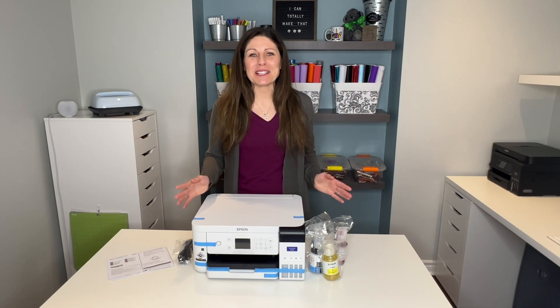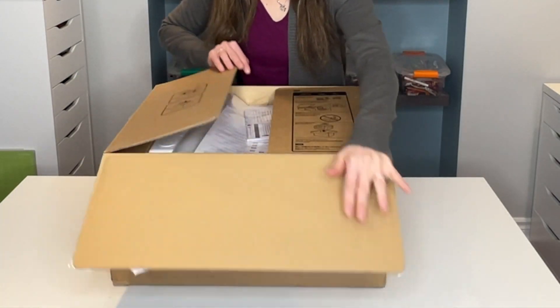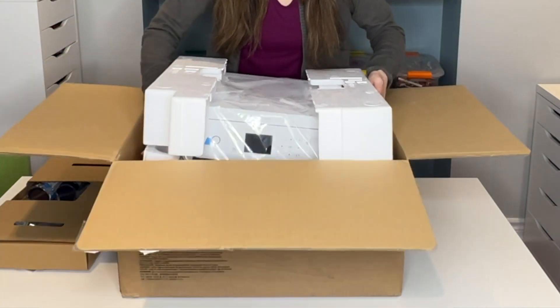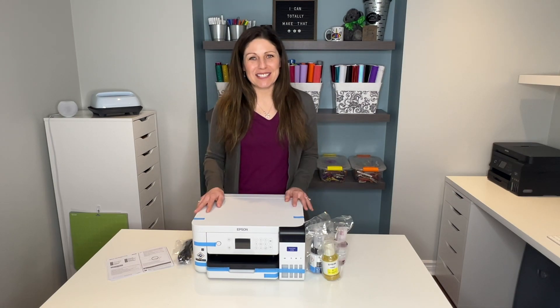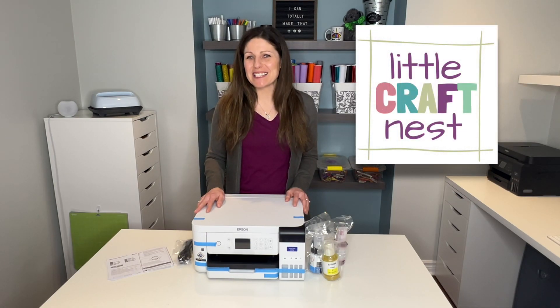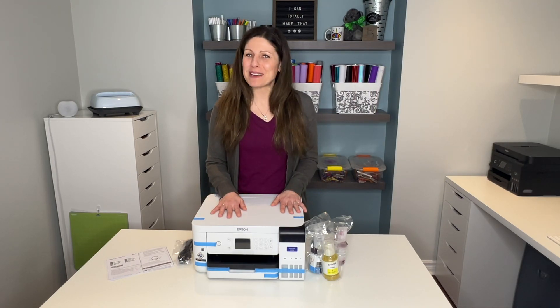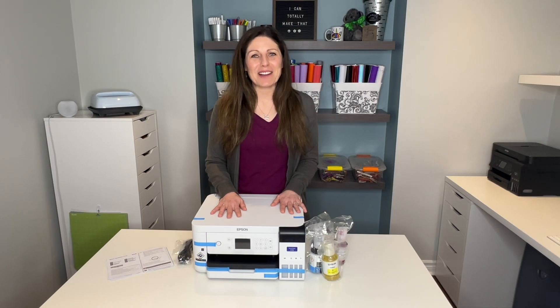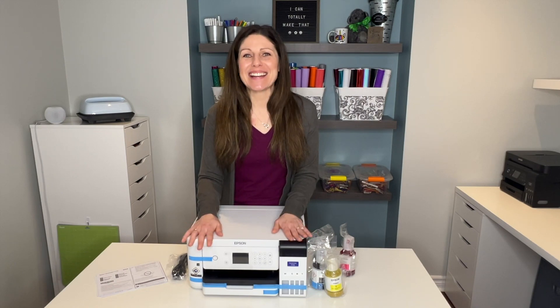I'm so excited, I just bought myself a brand new toy — the Epson SureColor F170. In this video we're going to be setting this up and then testing it out. If you're new here, my name is Nisha. Welcome to Little Craft Nest. I usually do videos on crafting and Cricut tutorials, but now we're diving into the world of sublimation. So let's go ahead, set this machine up and then test it out.